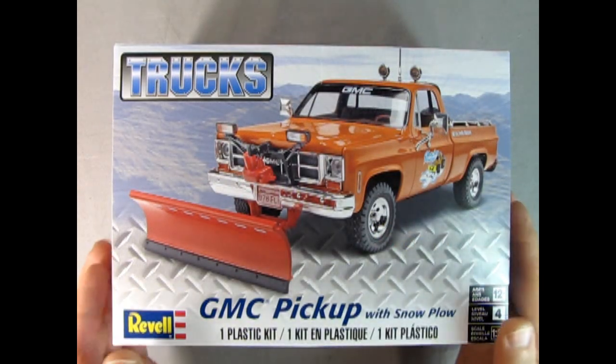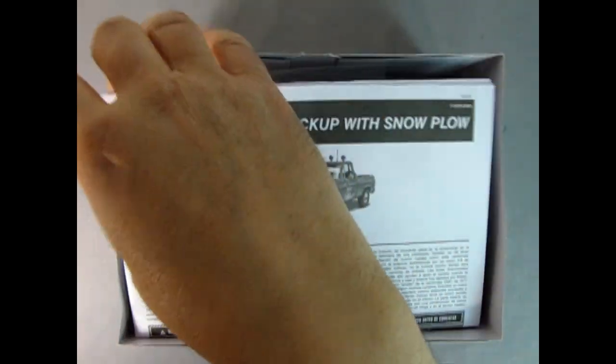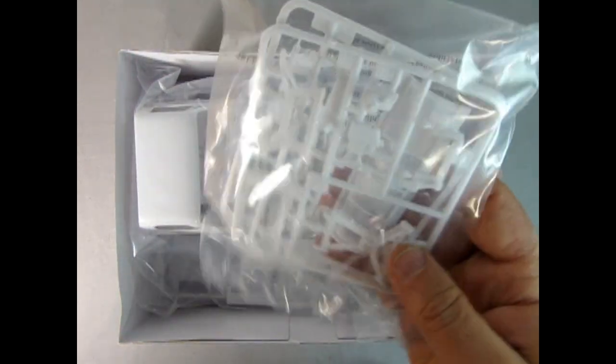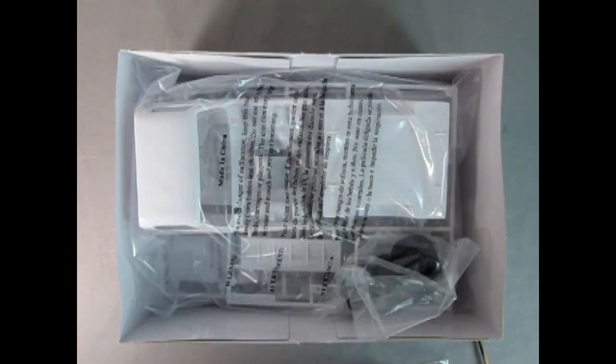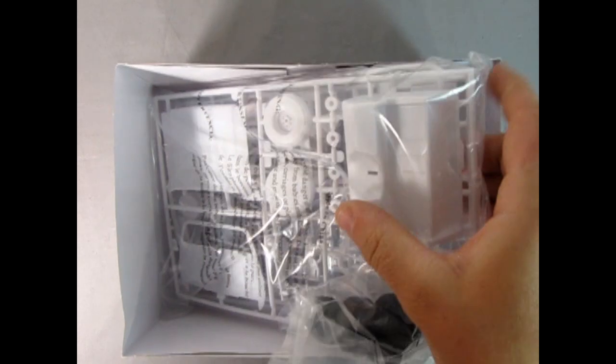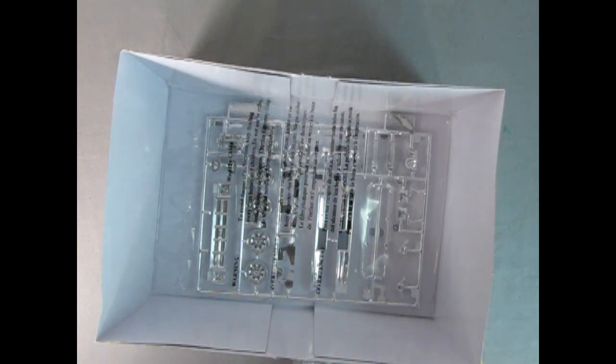Now let's take the lid off and see what's inside our GMC pickup with the snowplow. Right away we get our instruction sheet, and here are the decals inside the instruction sheet. Then we've got our clear components as well as our white plastic parts here with the plow in there. We have our cab and our pickup bed body as well as the interior. Here's some tires, and we've got our hood and interior pieces as well as all the engine components and other goodies. At the bottom of the box we have our chrome.